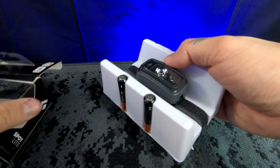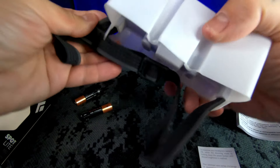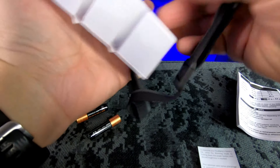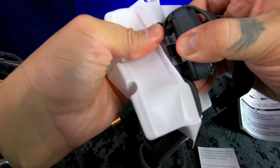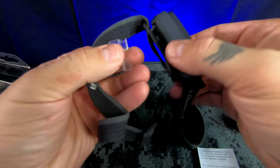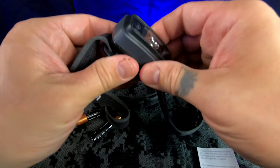They include the batteries, which is always nice. There are some instructions in here and of course the headlamp itself. For some reason with Black Diamond products I always have a hard time getting them out. There was a little anchor in there holding it inside, which is a bad idea for me because I get really excited and I'll just rip it out and break it by accident.